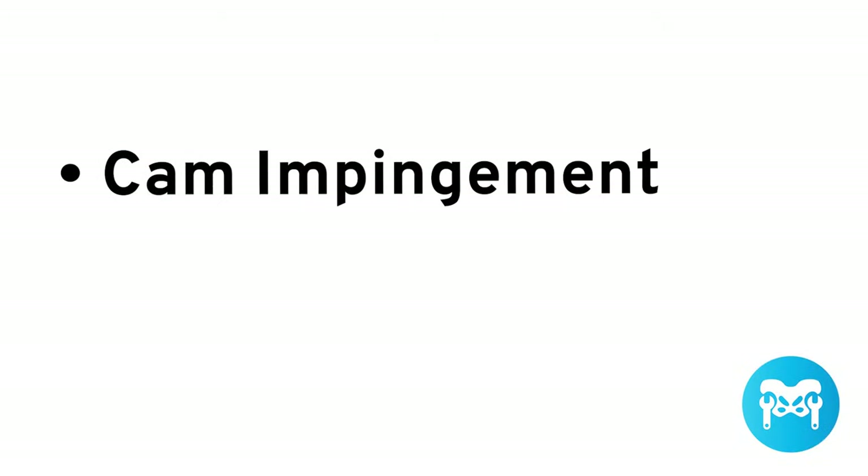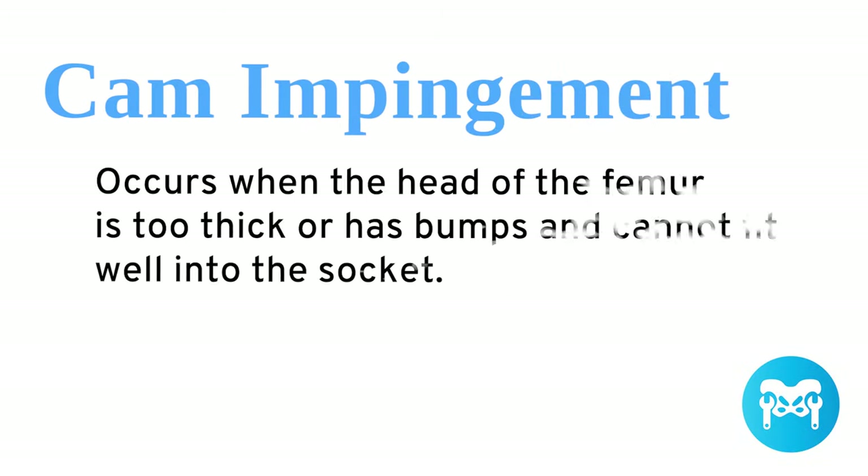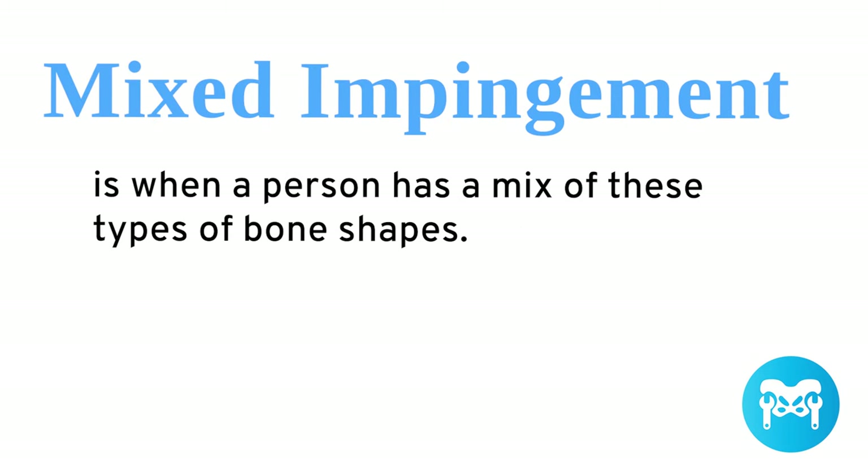When bones are a factor, there are three basic types of bony deformities: CAM impingement, pincer impingement, and mixed impingement. CAM impingement occurs when the head of the femur is too thick or has bumps and cannot fit well in the socket. Pincer impingement occurs when the rim of the socket, or acetabulum, has extra bone, which also causes the femoral head to not fit well in the socket. Mixed impingement is when a person has a mix of these bone shapes.